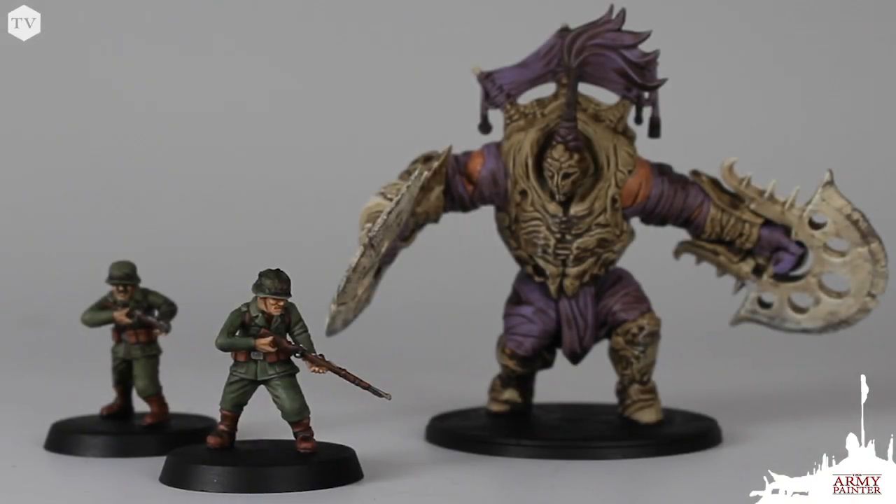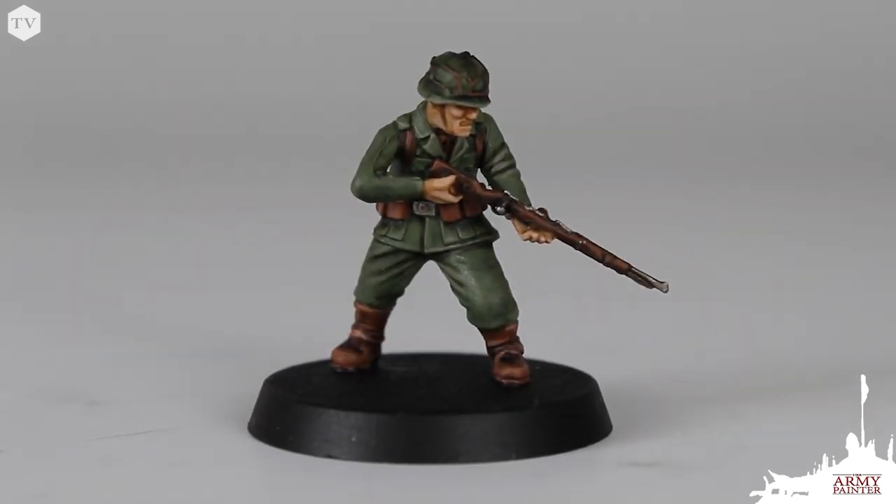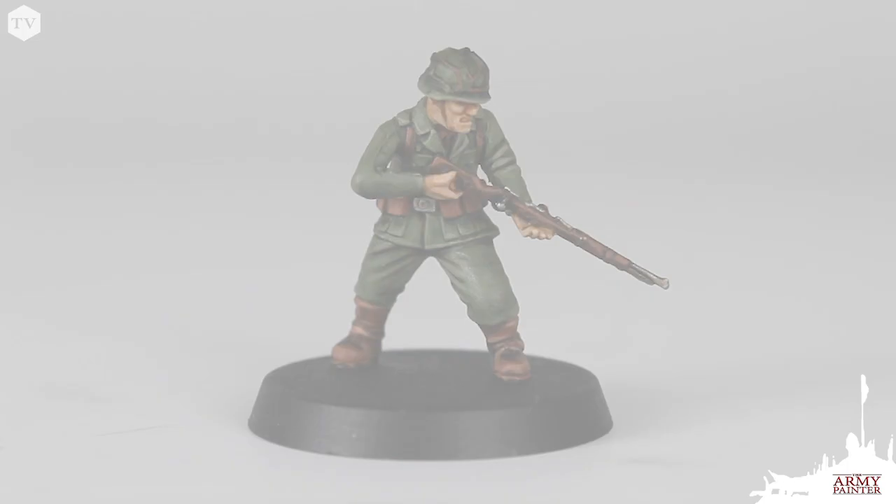There truly is no wrong way to paint a model, but the products and techniques you choose will depend on your own personal goals for your painting project. Whether you're trying to get fast, effective tabletop results or produce an award-winning masterclass piece, our Quickshade Dip and Quickshade Wash systems allow you to achieve the best results possible, saving you loads of time at the hobby desk and getting you more time for gaming.